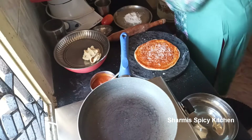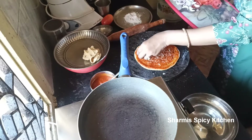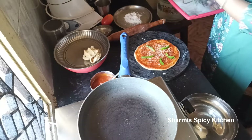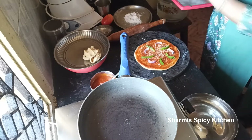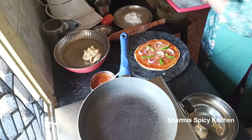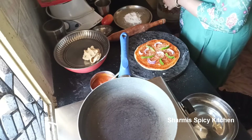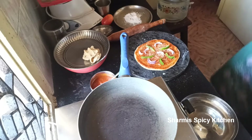Add mozzarella cheese — mozzarella cheese is best for pizza. You can also use paneer instead of cheese. Mushroom is also optional. Like paneer, you can use chicken pieces too, cut into small pieces and prepared the same way. Add a little chili pepper as well.